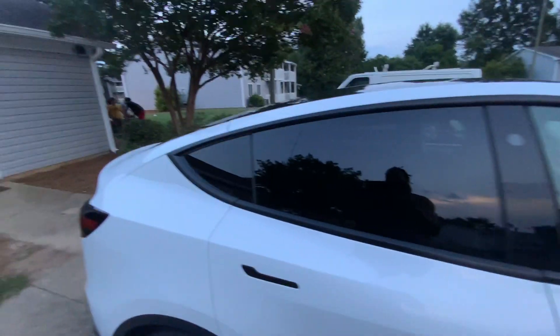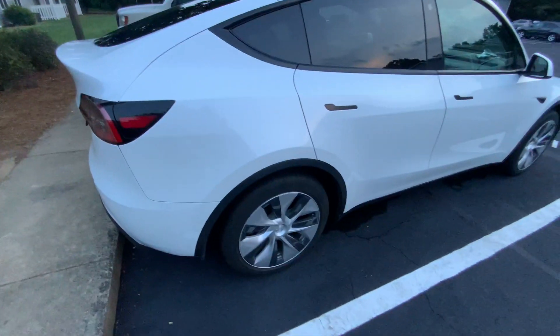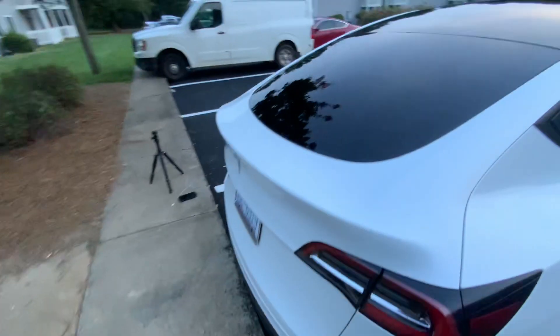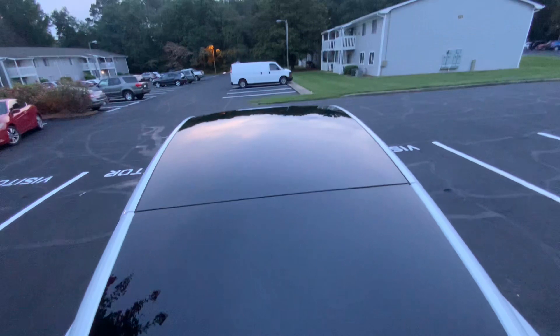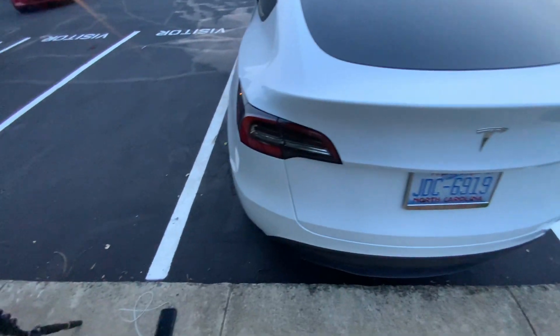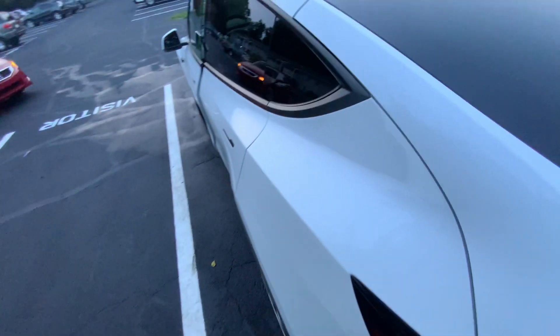Y'all see that? Those windows — you gotta be able to see yourself in the mugs. Those tires are gonna be glossy. Don't worry. We're gonna put the gloss to that thing. We're gonna get it right. But that panoramic roof? Yes, sir. That panoramic roof — yes, sir. We're gonna get it right. Y'all give me a second, man. We're gonna get to it.